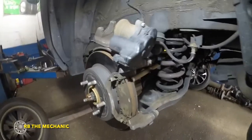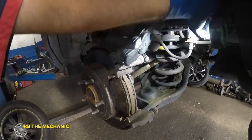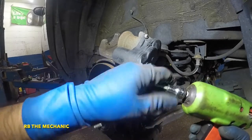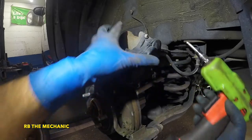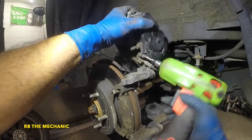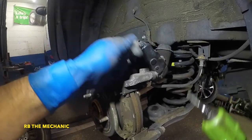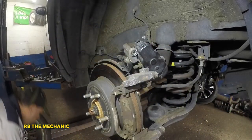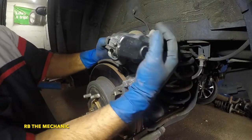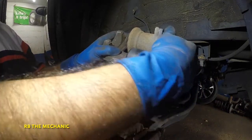Next we're going to get some allen keys and remove the actuator. I've got a 5mm allen key here. We're gonna take off this bolt right here and there's one more in the back. If it doesn't come off with your drill you might have to do it by hand. Once these two bolts come off you can't go wrong — you're just gonna pop this guy off, very simple.